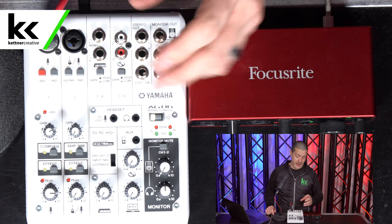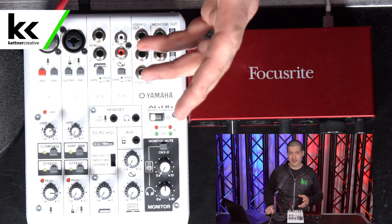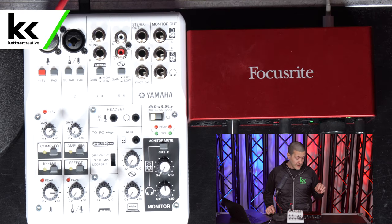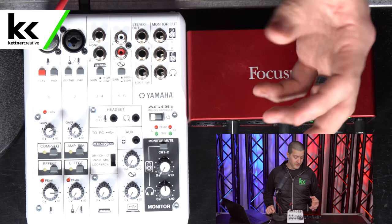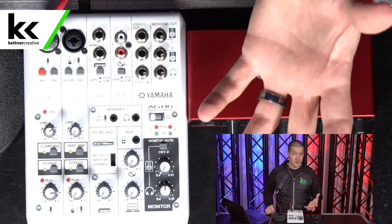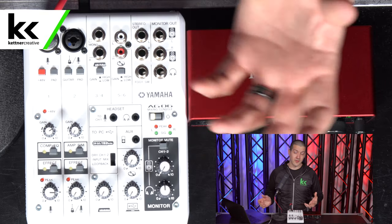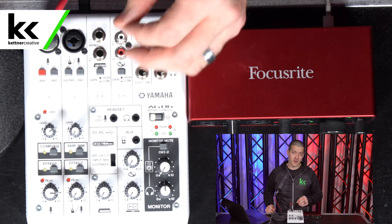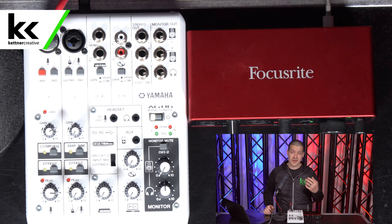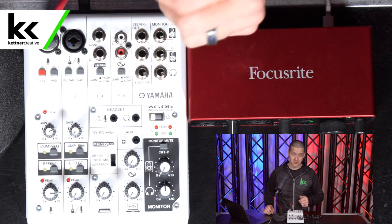To sum it all up, the Yamaha AG-06 is clearly the more flexible device. The only reasons to choose the Focusrite Scarlett 2i2 are limited desk space or the need for two condenser microphone channels. For home studio recording, live streaming, or running sound at events, the Yamaha AG-06 handles all of those much better — it's like a Swiss army knife of audio interfaces, compact and full of features. The one downside remains the single condenser microphone limitation, though both inputs work fine with dynamic microphones.